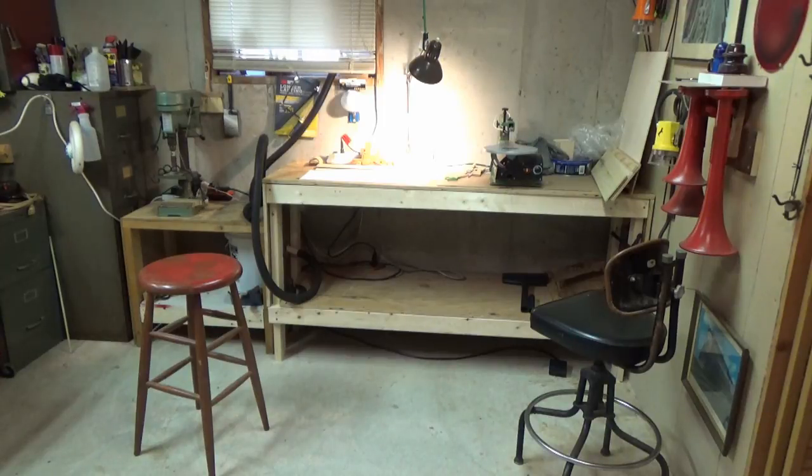Good day viewers, Walter here. In the basement today making a video for your consideration. Most of my viewers know I've been working down here and straightening up my shop a little bit. I got a little bit done last night and I'll show you a couple of things.